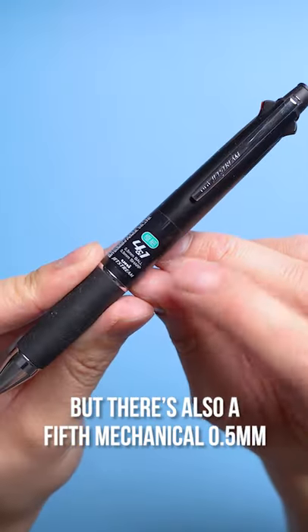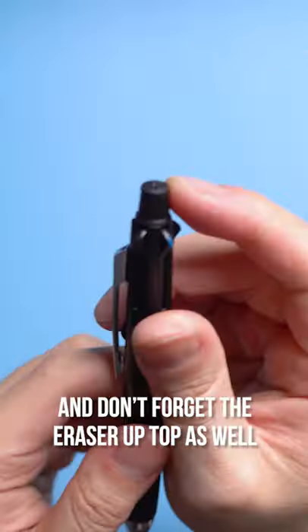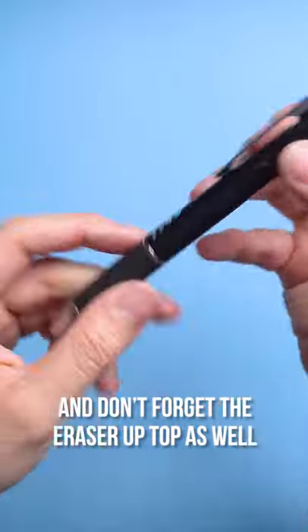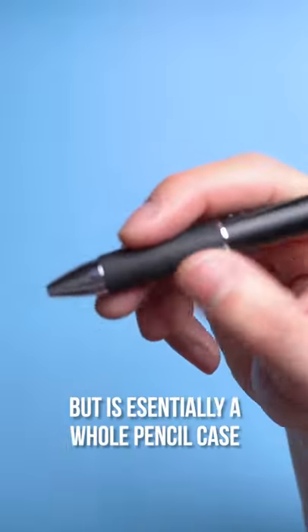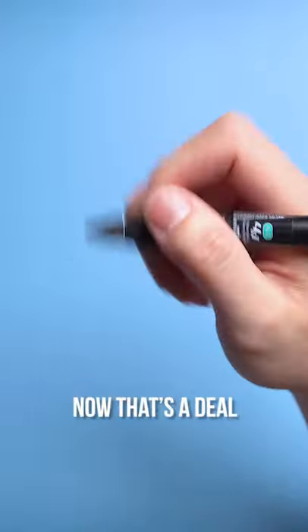But there's also a fifth mechanical 0.5mm pencil option too, and don't forget the eraser up top as well. This is probably one of the most expensive pens you'll own, but is essentially a whole pencil case wrapped into one. Now, that's a deal.